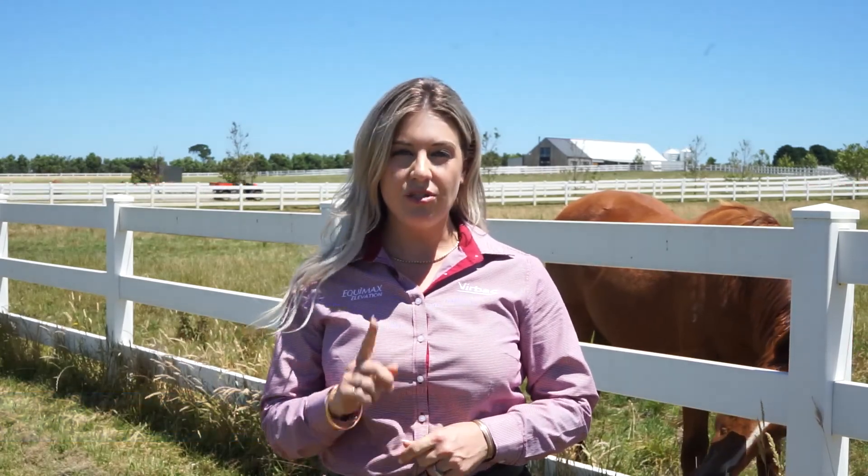Resting your pastures can be one of the easiest ways to manage unwanted parasites. From the time that your region reaches consistent temperatures of 25 to 30 degrees is the ideal time to start a 12-week countdown to rest the paddock.